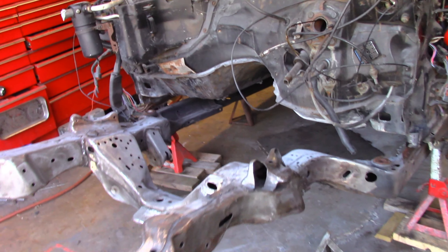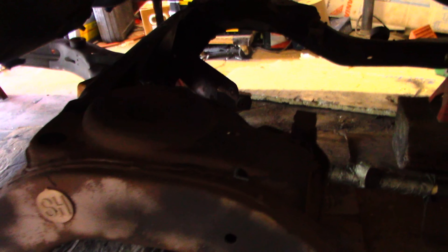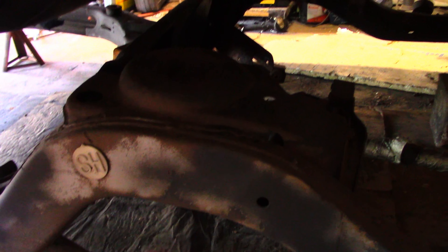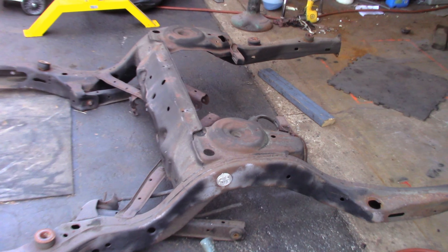Pulling the frame — a little bit different. Since we have everything already stripped, we have the body partially supported — that's just for safety. Frame rails down. We'll be pulling that rear end out; there's oil coming out of this car. We got the frame out.